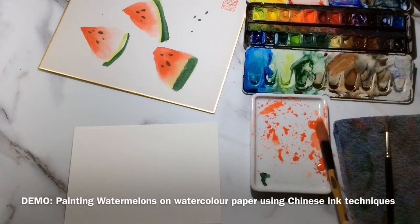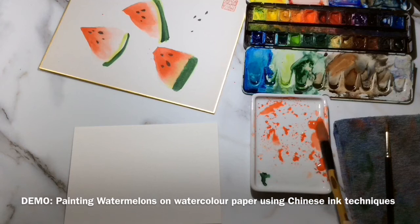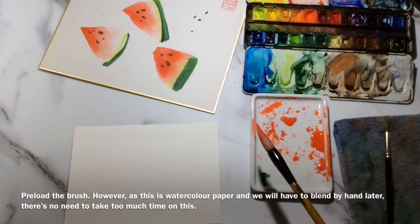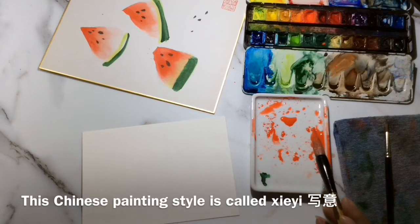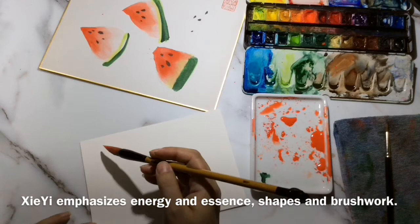I'm going to load up the brush with lower saturation cadmium red, and then load up the tip with higher saturation cadmium red. I won't put too much effort into this because it's not going to make the mark anyway — I'm just going for a carefree, summery essence-of-watermelon look, so I don't want to add too many strokes. Chinese painting is very minimal; if we do too many strokes it looks very contrived.